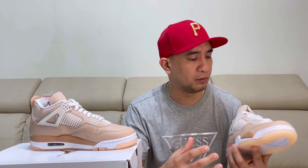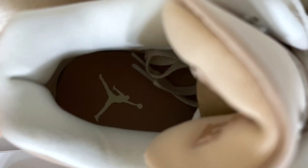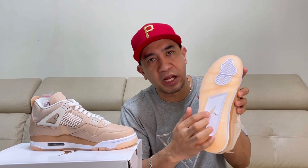On the tongue, we have this Nubuck tongue with the metallic silver Jumpman logo. Then we have a white sock liner and shimmer insole with white Jumpman logo. And then on the outsole, we have a translucent and white outsole with the shimmer color Jumpman in the middle. That's the details of our Air Jordan 4 Shimmer.